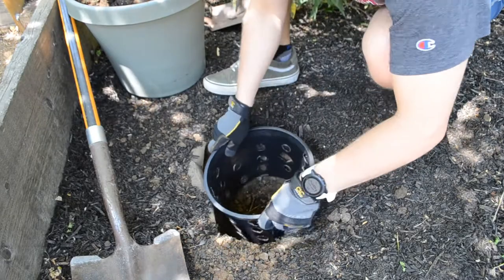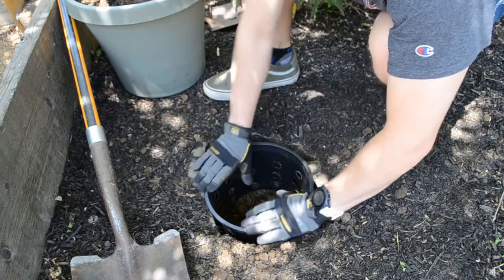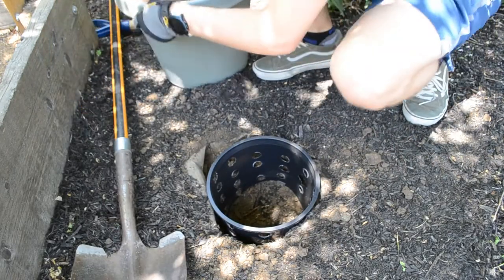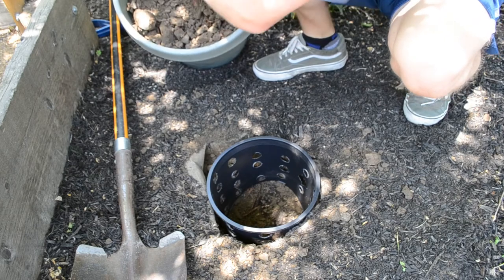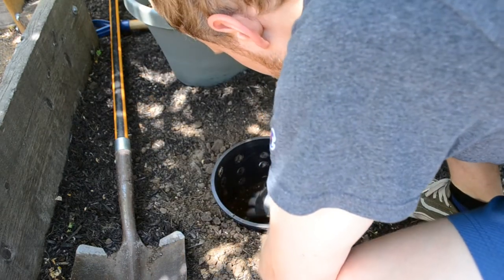I placed the tunnel in the ground and made sure the hole was deep enough for the pot to be level with the ground. Then I filled in the extra space around the pot with dirt. Remember, worms are built for burrowing through dirt so they will have no trouble getting to the pot. I also placed a bit of garden soil in the bottom to try to get some beneficial garden bacteria into the tunnel.